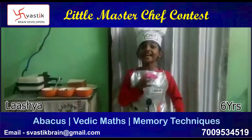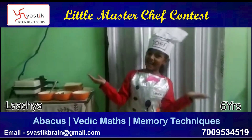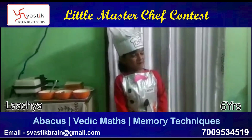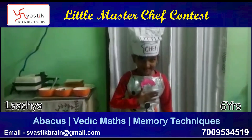Hello everybody, I am Lashya from UKG, Section B, Dear Public School, Chandrasekhar. I am safe.